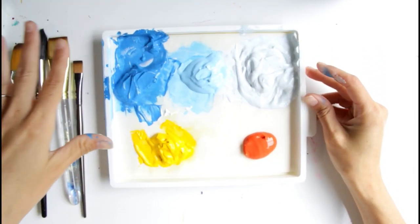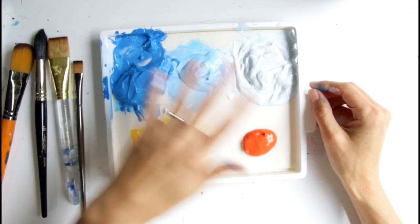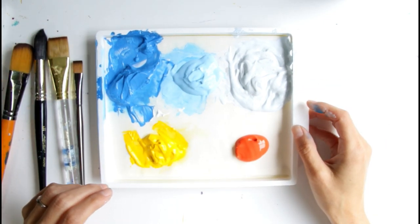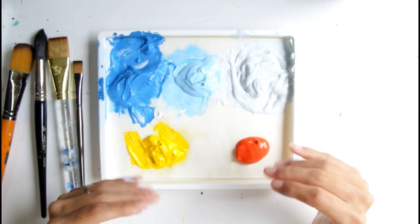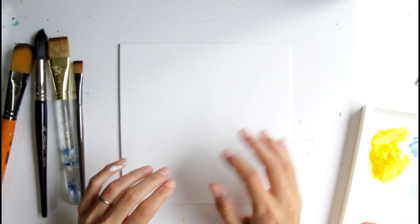Another exciting thing I'm going to be trying with you guys is having a set palette of probably five or six colors that we'll use for our paintings for the week. You'll start noticing that my paintings have a color scheme, and I really want you to be creative with it. Whatever you want to change as you're painting with me, go ahead. So let's get started.